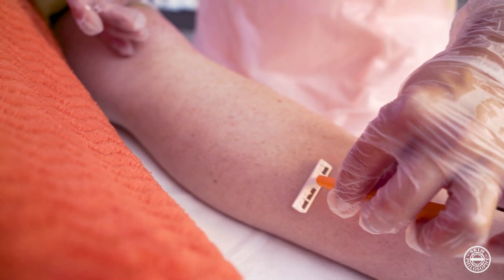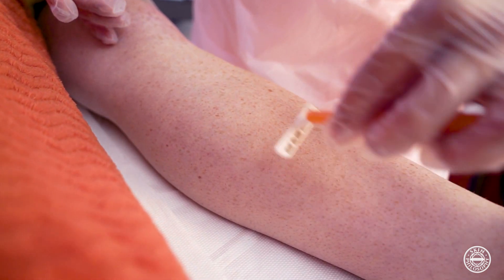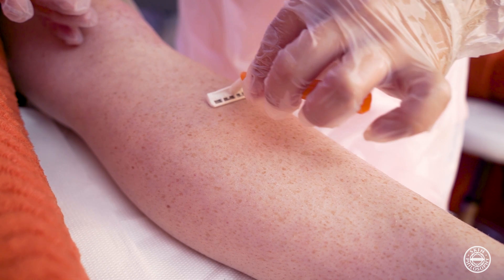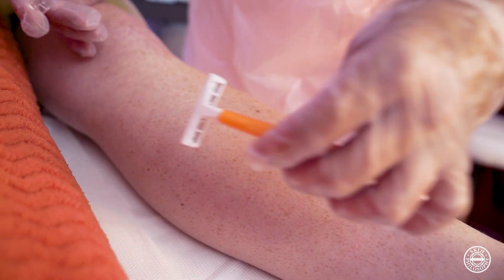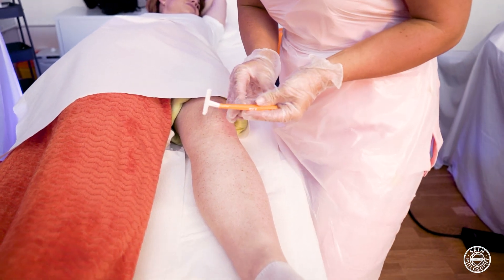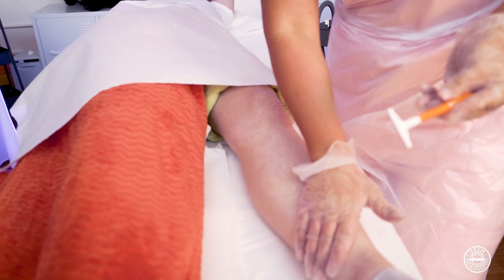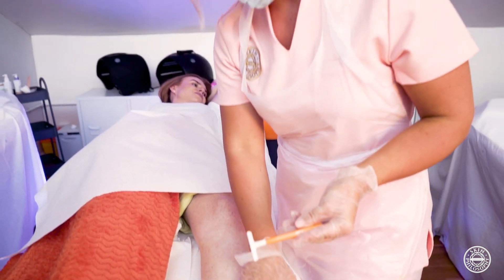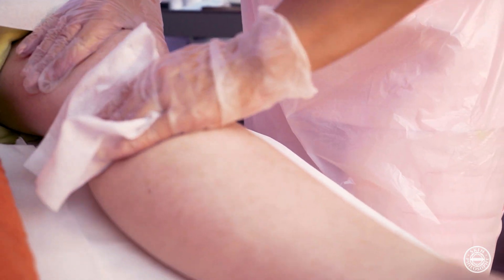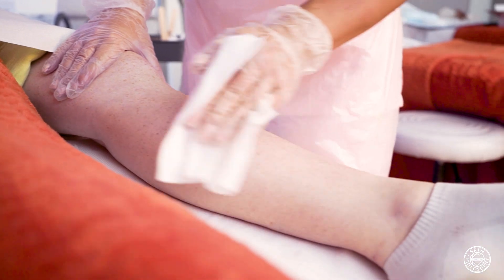After this we will shave the area to make sure that there is no hair coming out of the hair follicle. We shave the area to ensure that the client gets the best result by the laser beam penetrating deep into the follicle, and also it makes it more comfortable for the client as the laser beam will penetrate deeper into the skin rather than sitting superficial on the surface.